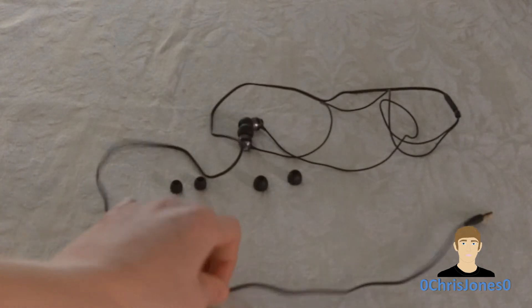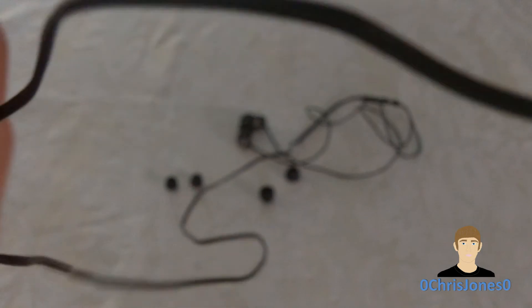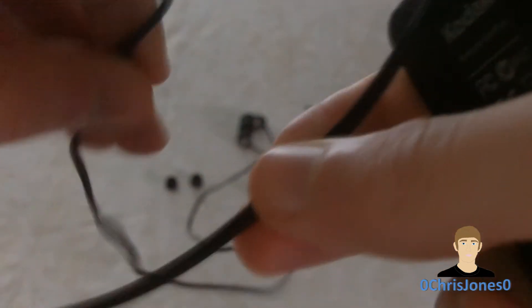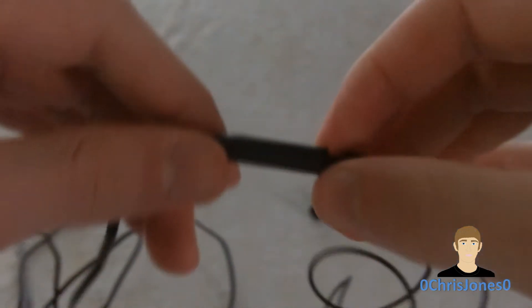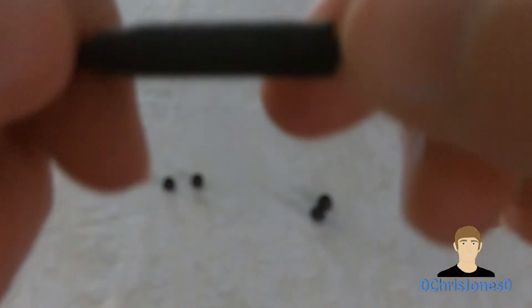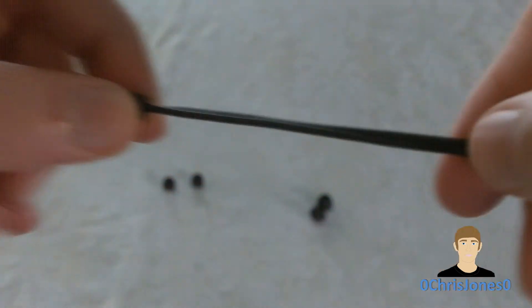Now taking a look at the cable — it is just a regular rubber cable, not braided or anything, and it does tend to bend and get tangled up in a mess quite a bit. Right here you have a Skullcandy logo, and if you have the one with the microphone, the microphone will be placed right here. You also have a little rubber slider.